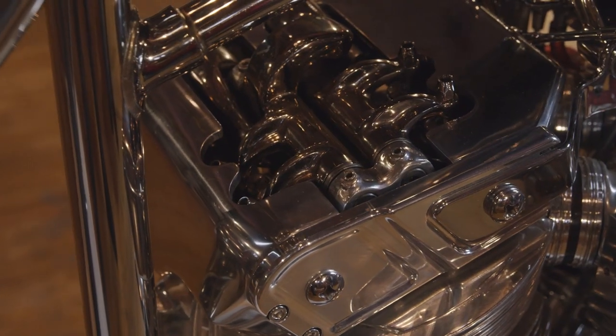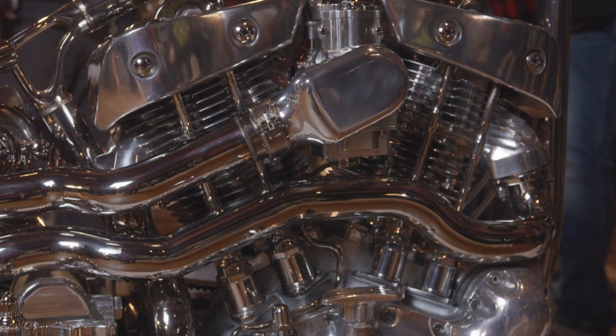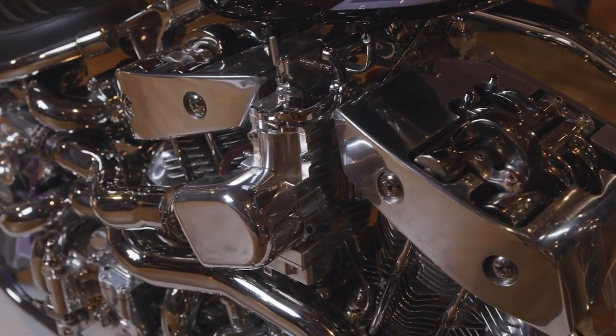The rocker arms kind of cross over each other. This is actually the pushrod for the intake valves, this is the pushrod for the exhaust valves, and the rocker arms actually overlap each other.